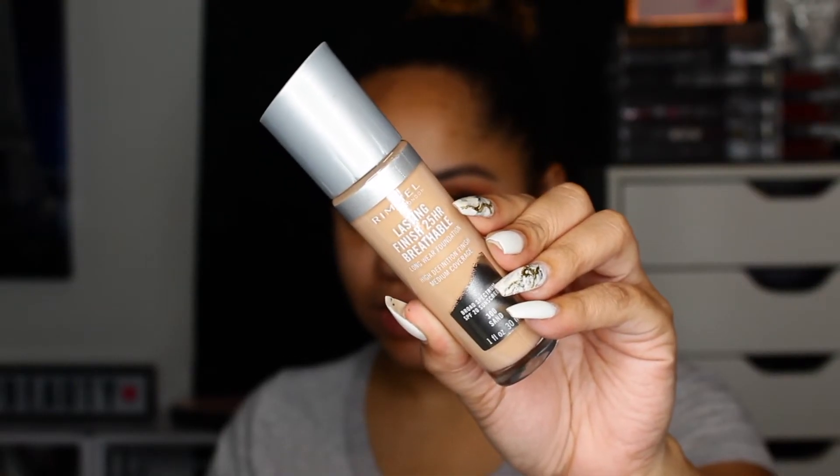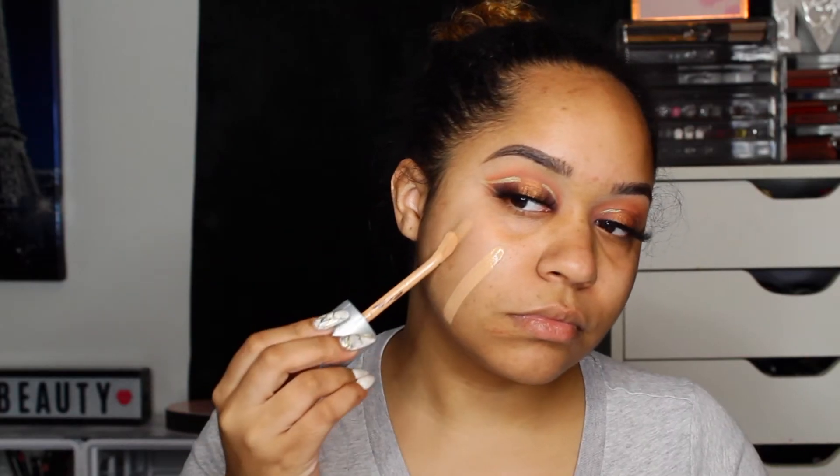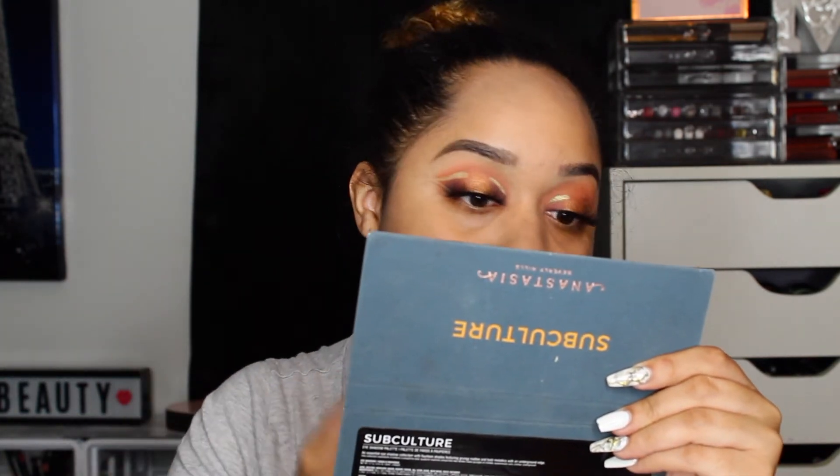The foundation we're using is the Rimmel 25 Hour Lasting Visual Foundation — that's a long name — as well as the concealer. This might not be my color but it blended out pretty quick. The finish though — that looks so good on my skin. I can already tell you I love this concealer, I just hate the applicator.